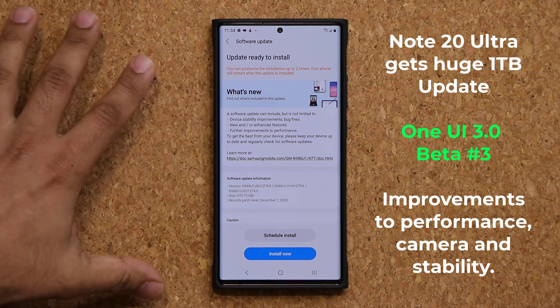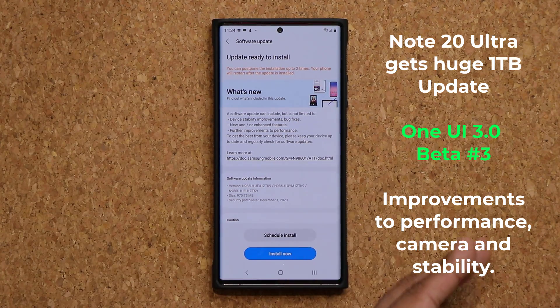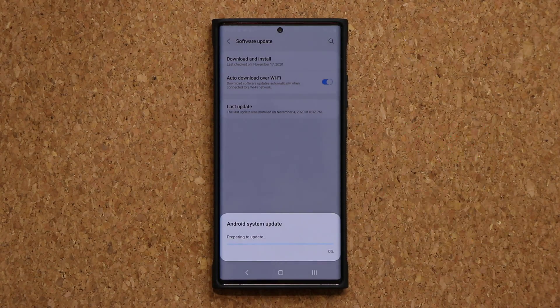So we do know there's gonna be a lot of bugs fixed and performance improvements happening. I'm gonna click on update and I'm gonna be right back with you guys when this is complete, and we're gonna go over all the new stuff.